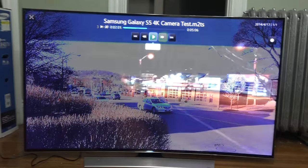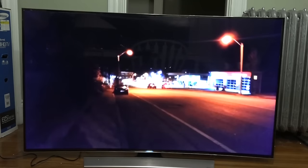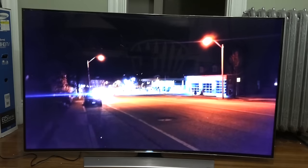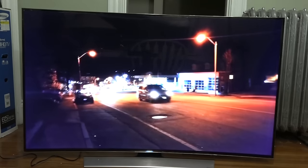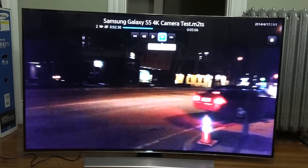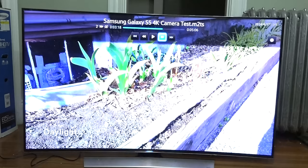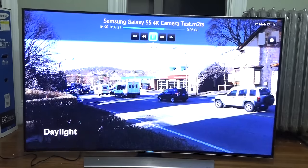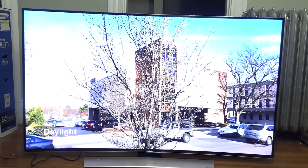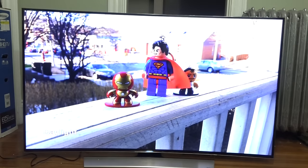It actually looks very, very sharp — much sharper than I expected, especially compared to viewing it on the Galaxy S5 or my monitor at home. This thing is just vibrant. You can see how sharp the house looks — even though it's burnt to a crisp it still looks pretty sharp. We'll do about a minute of daylight and then nighttime 4K footage so you can see and get an idea of the sound quality too. You really get a good idea of how 4K content looks on this display.